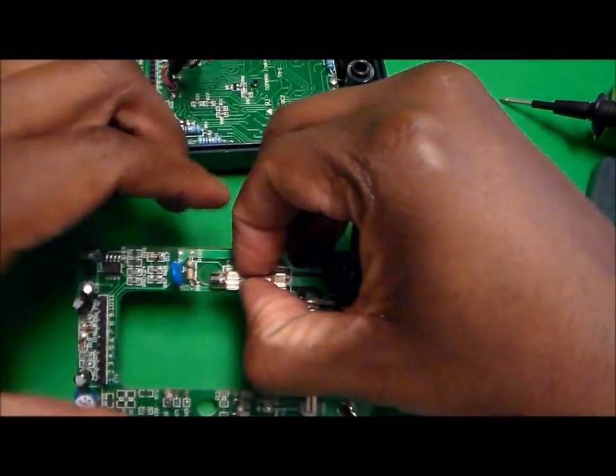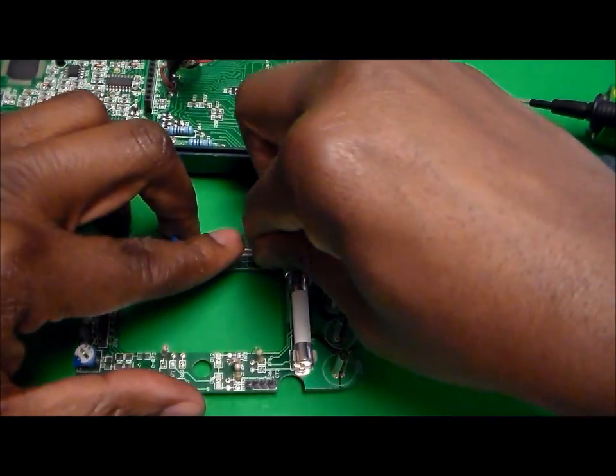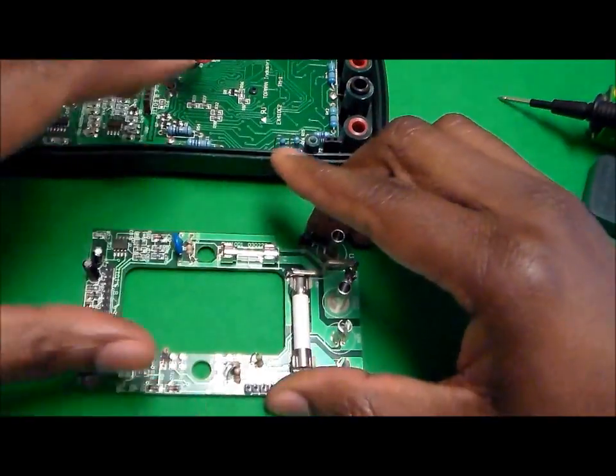The best way to replace it is to just snap it right in.